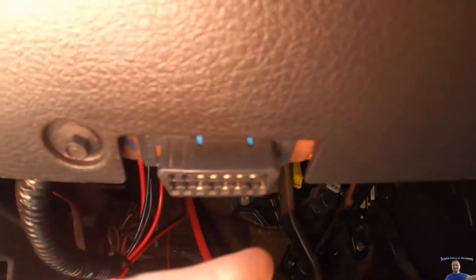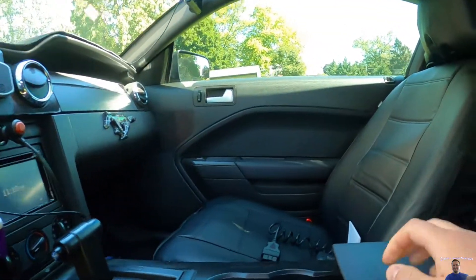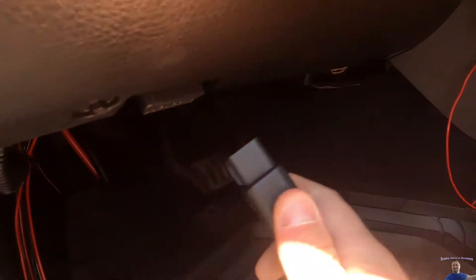Find your port — it's going to be located somewhere under here and it'll look kind of like this. You go ahead and take your plug and plug that directly in, just like that.